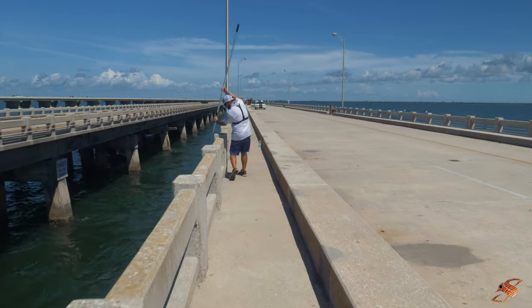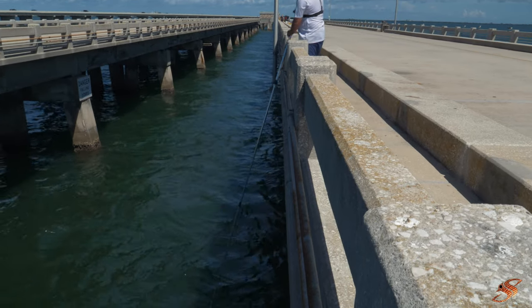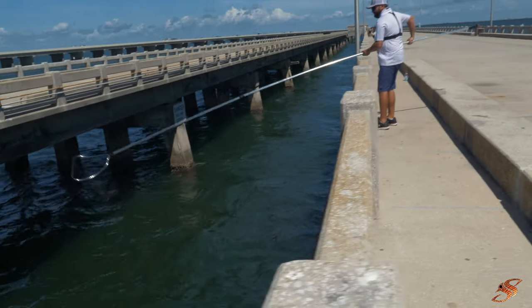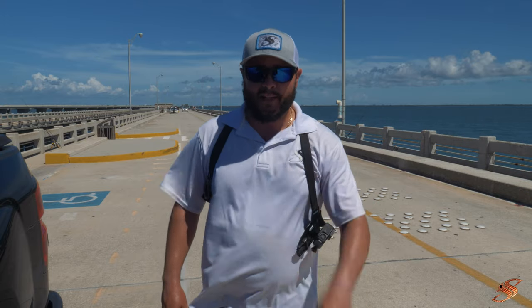They're moving fast, but got it! Crabbing it up. I hope you enjoyed the top three ways to catch bait from up here.